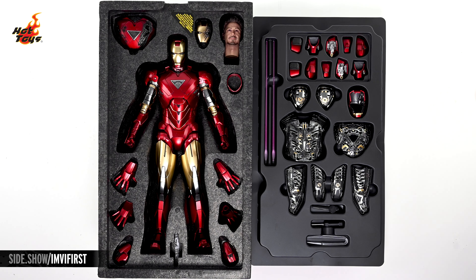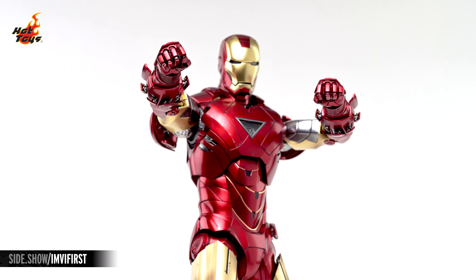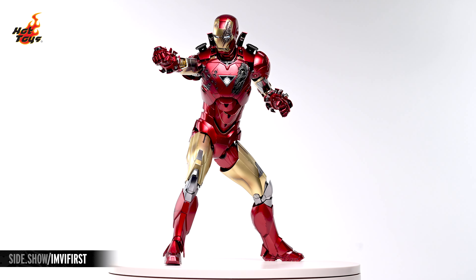Hey everyone, welcome to Sideshow's First Look! Today we'll be checking out the Iron Man Mark VI 2.0 Deluxe Edition Die-Cast 6-Scale Figure by Hot Toys from Marvel's Avengers.